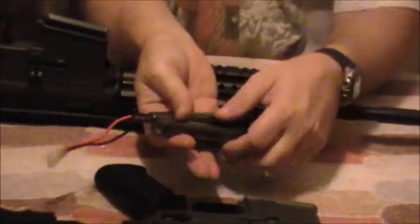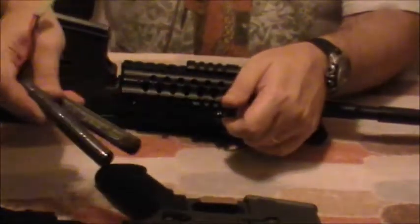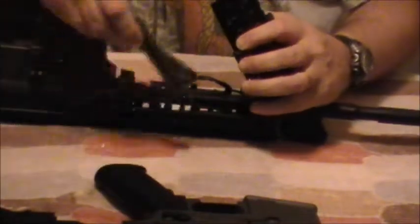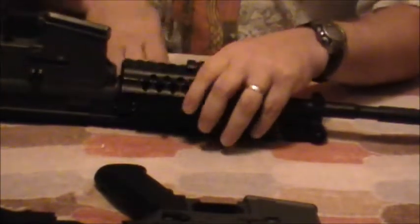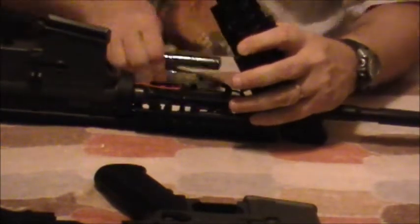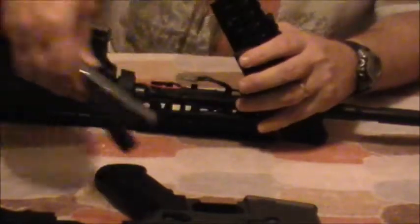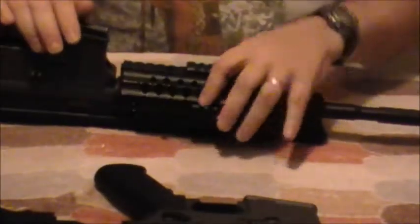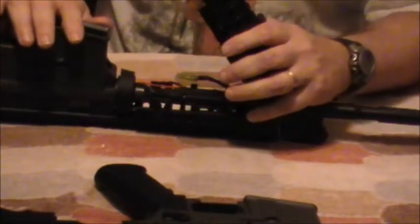I said, okay, let me get a 9.6 nunchuck battery that goes in most M4s across the sides of the front guard — you put it on the left and right side of the barrel. Well, this does not work because this rail system has all kinds of metal protrusions and bars. I can put it in there, but I've got to force this thing closed and push on it and it's crunching things up.